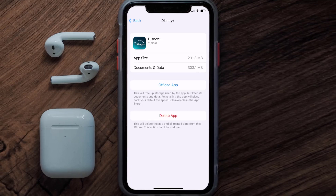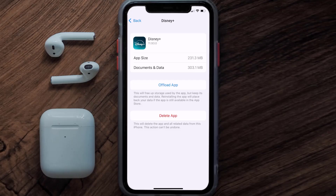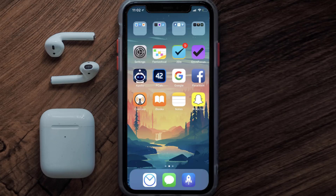If that still doesn't fix the Disney Plus mobile app loading issue, you need to completely reinstall the app. Follow the on-screen instructions to navigate to the app page, then tap on Delete App to uninstall the app from your device.